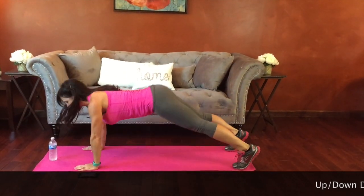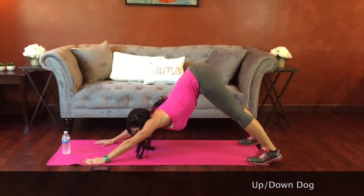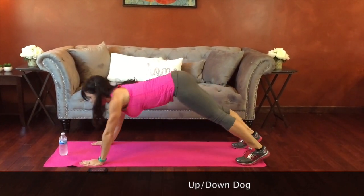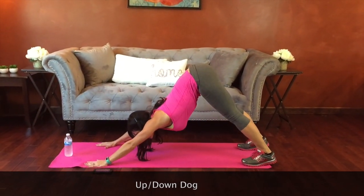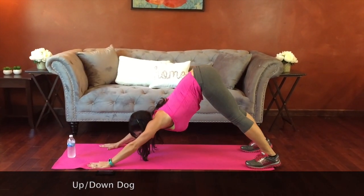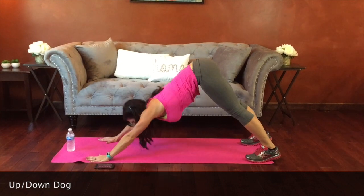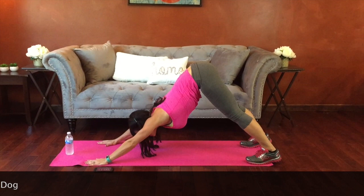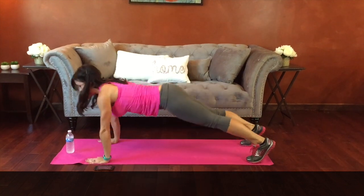Timer went off, so now it's up dog down dog time. Stretch the front of the abs. Lift the hips to the ceiling when you do your down dog — heels drop to the floor, belly stretches. Good job guys, keep moving. Core strong and engaged. Ten seconds left, then we're back to our cardio.